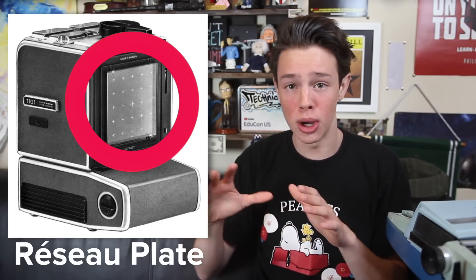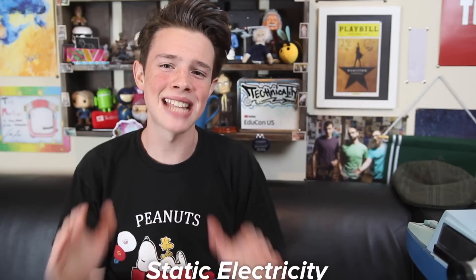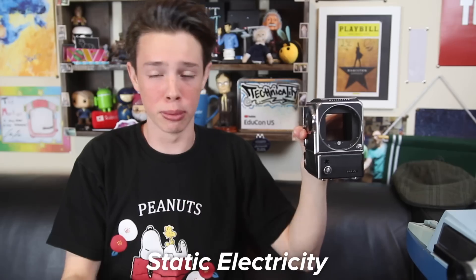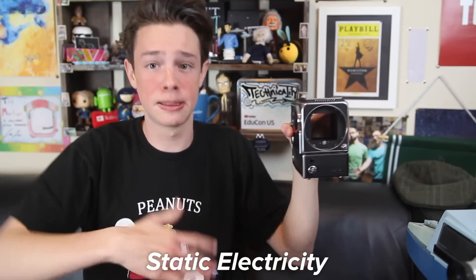Unfortunately, the addition of a réseau plate led to another problem. When you wind film, it builds up static electricity. On Earth, this electricity is no big deal — it's easily dispersed by the metal in the camera and the humidity in the air. However, with the addition of the engraved réseau plate and the removal of air, electric charge could easily build up between the film and the glass plate, resulting in a spark — which isn't really something you want to have happen on a spaceflight. Hasselblad solved this by adding a thin transparent conductive layer to the inside of the camera, which guided the charge towards the metal and prevented sparking. Other changes include painting it silver, which helped control the internal temperature, and working with Kodak so that the film size was 70 millimeters — twice as big as the usual 35.